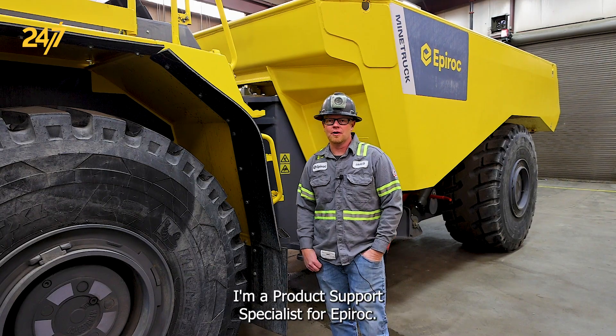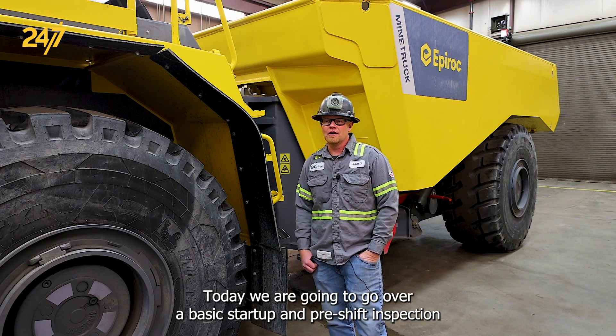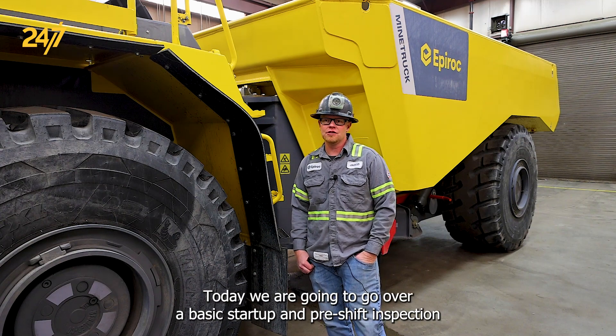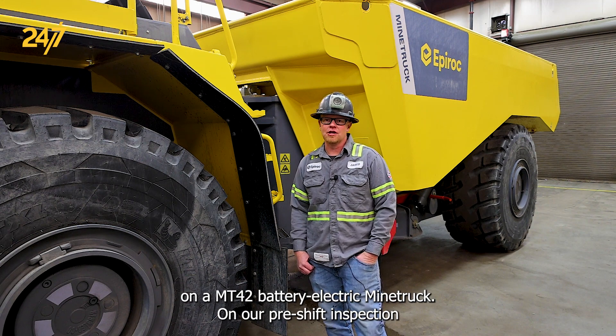Hello, my name is Jared Christensen. I'm a product support specialist for Epiroc. Today we are going to go over a basic startup and pre-shift inspection on an MT-42 battery electric mine truck.